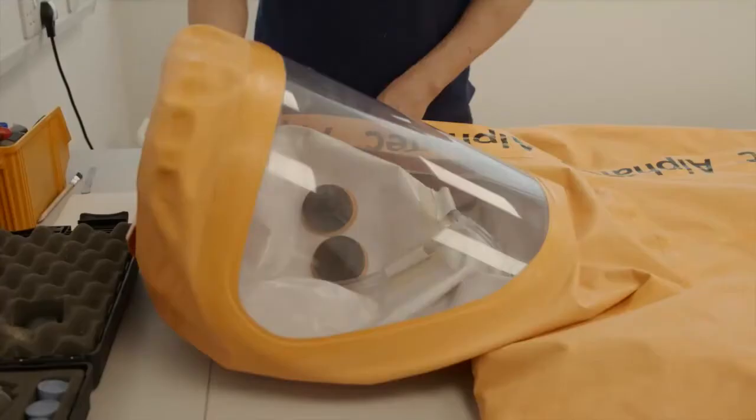If any defect or malfunction is found, the suit must be taken out of service. Note any remarks found during the inspection in the inspection log.